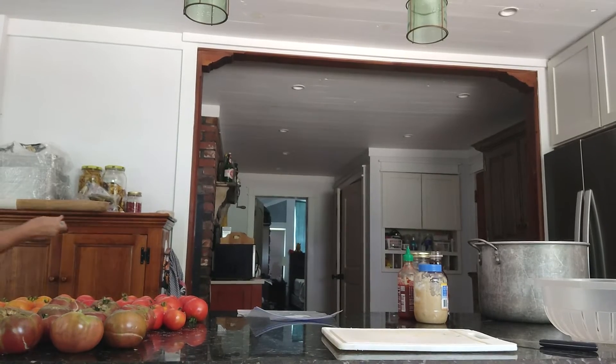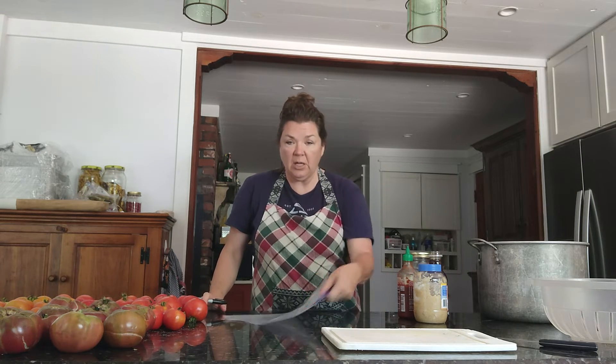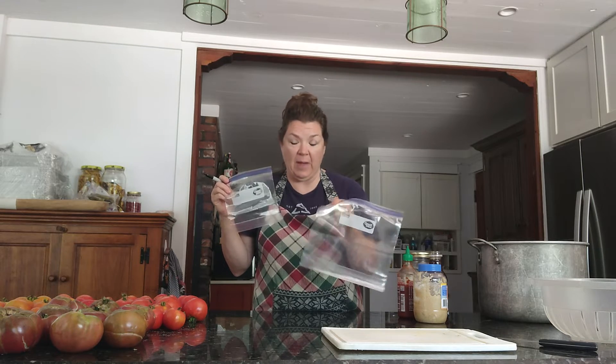While our sauce is simmering for our ziti and our noodles are getting cooked, we're going to put together the orange ginger chicken and broccoli. This is a freezer meal, so I use freezer bags. For the small, I use a quart bag. For halves and full sizes, I use the gallon size bag.